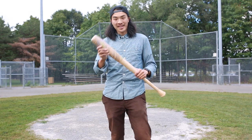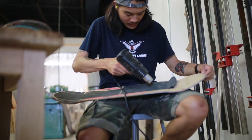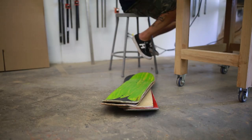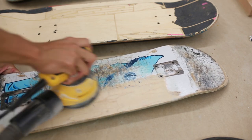As with most projects with skateboards, it starts with ungripping and sanding off all the grit from the boards, which essentially prepares them for bonding to other wood.